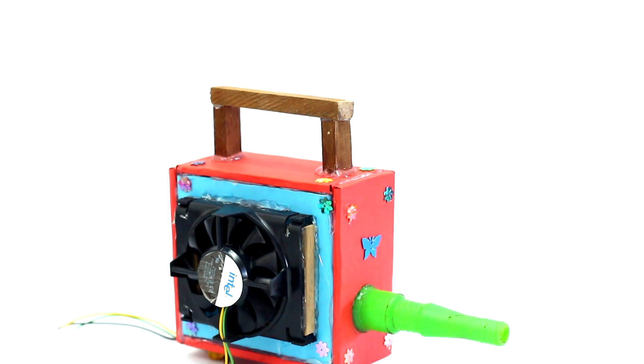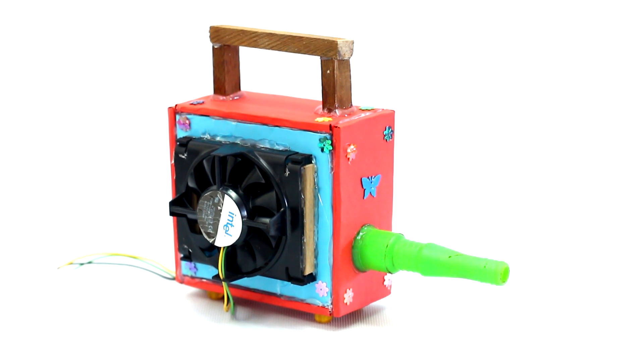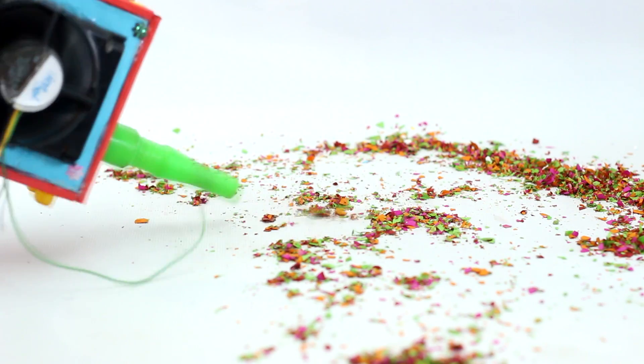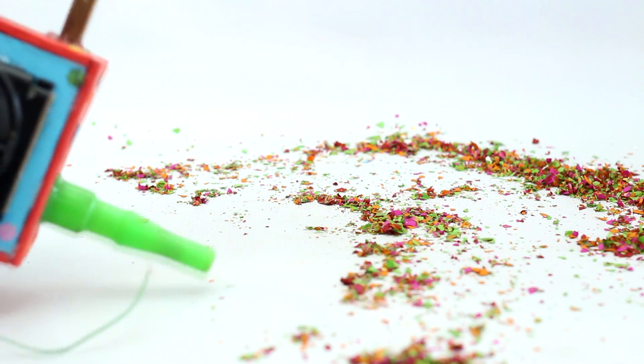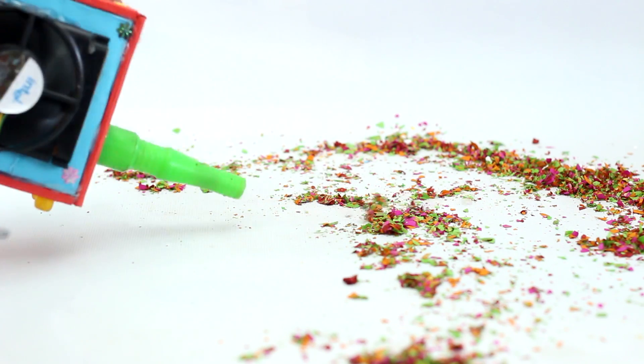The main component is a CPU fan which you can get from all computers. If you use CPU fans that are used to cool the processor, then they are more powerful than the fans used at the power supply section of your old computer. I hope this project can be a great idea for your school art and craft projects, and you can use this air blower at your house too.